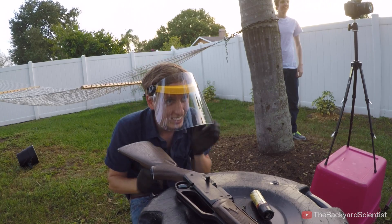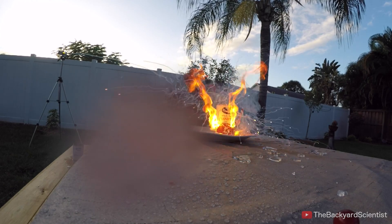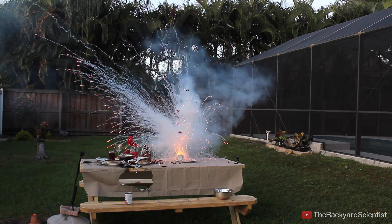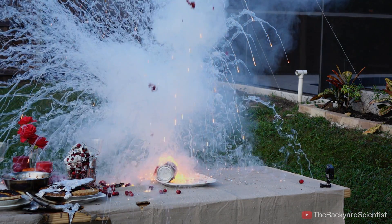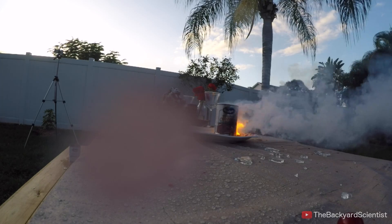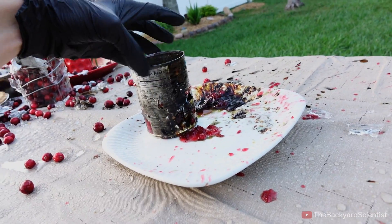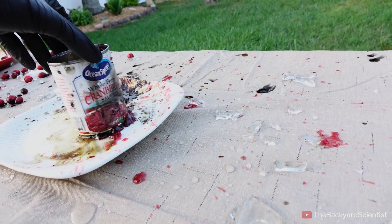Oh it's going, oh it's going — there we go! Whoa, that was awesome, that was so cool! Totally nailed it — right there. The rest is history.